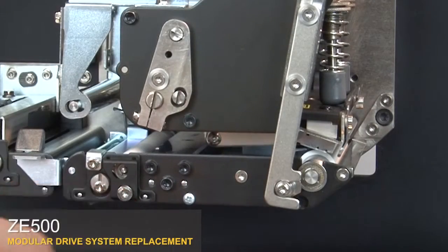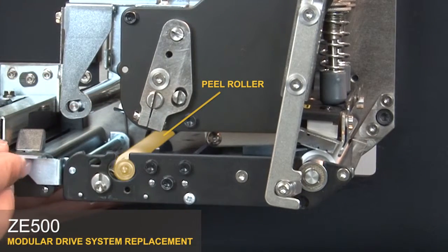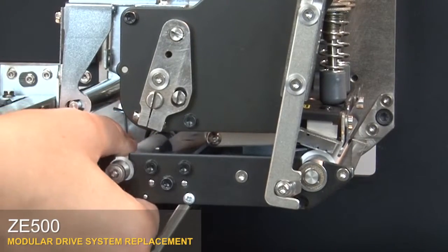Loosen the captive screw on the peel roller. Remove the cam plate with the deflector plate attached. Open the peel roller bracket latch. Pull the roller forward and lift it out.